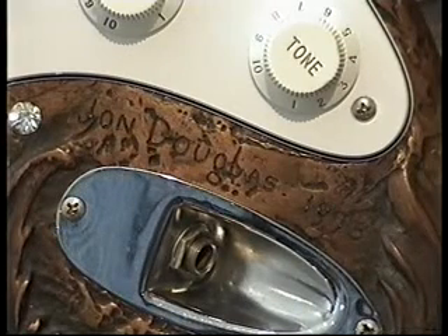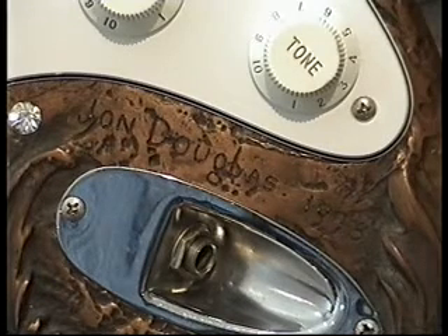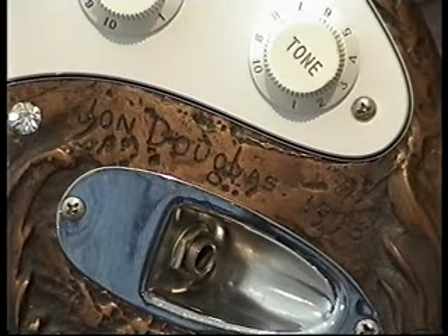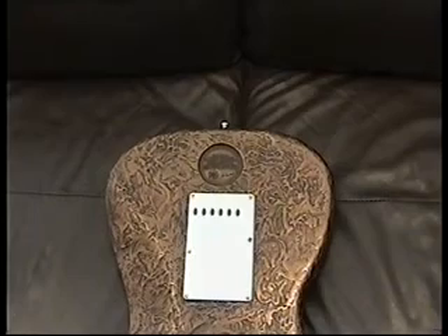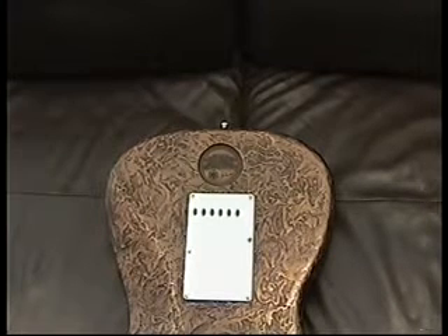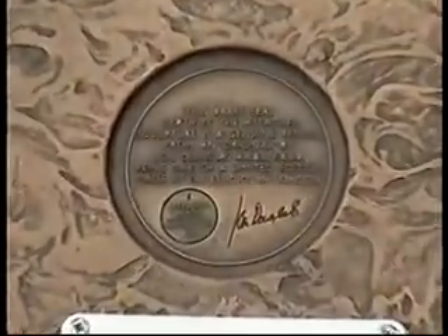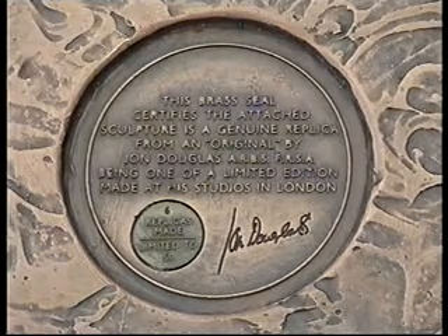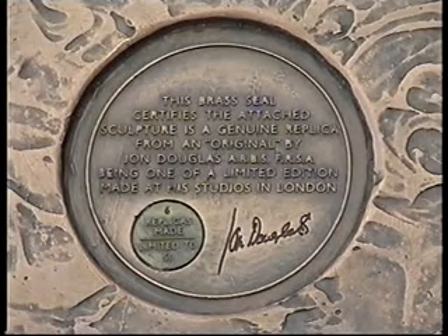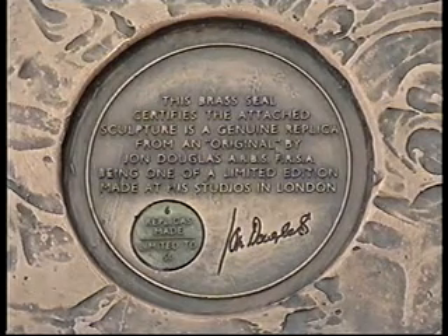When I say guitars I of course mean that it was the body that John was casting. There we can see his name etched in by the jack socket, so we know that this is the second batch. The other clue that tells you that this wasn't one of the original six guitars: on the reverse of the body you'll find a seal of authenticity. The disc inside the circle gives the edition number, so this is body number six — although it says of 50, there are actually only 25 bodies produced plus a couple of prototypes.